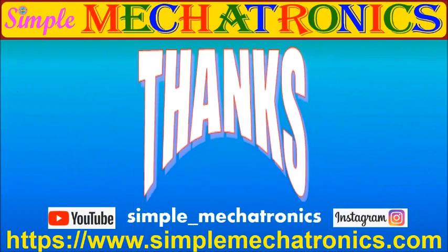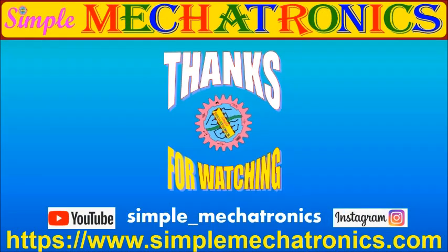Thanks for watching the video. The source code is available at the Simple Mechatronics website. Links for more projects are available in the description below. Bye, friends.